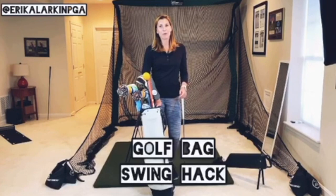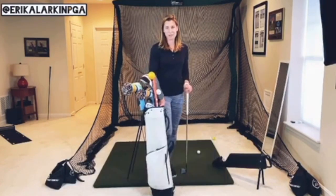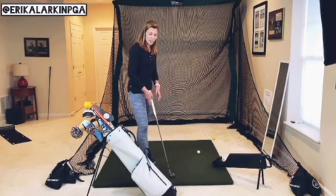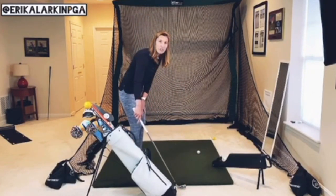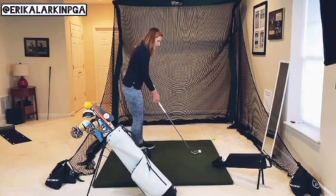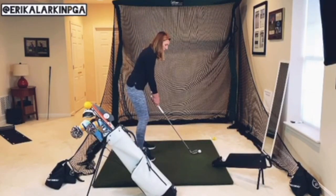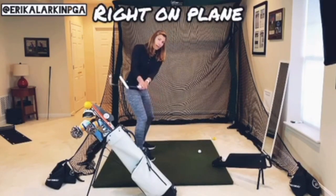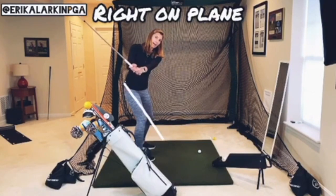Everyone grab your stand bag — we're going to use it as a prop to work on your golf swing today. Your golf bag has about a 45-degree angle, which is very similar to the angle of a mid iron. Set up just to the side of the golf bag about a club length away, and practice your backswing riding the spine angle of the bag.